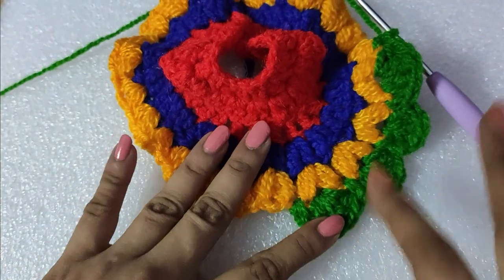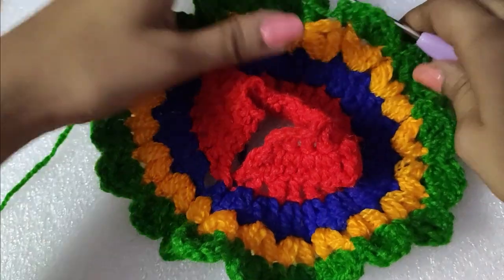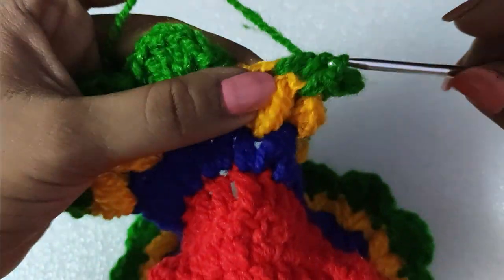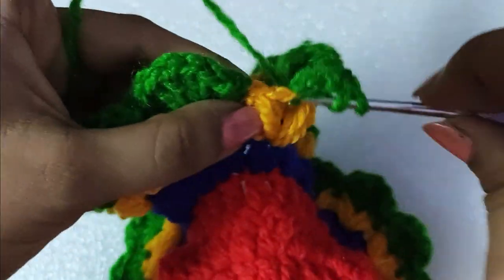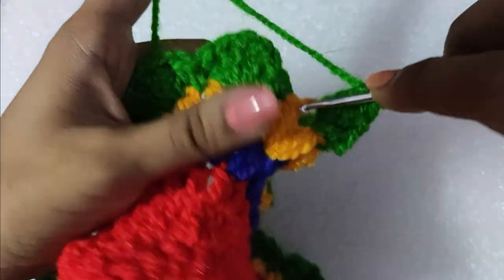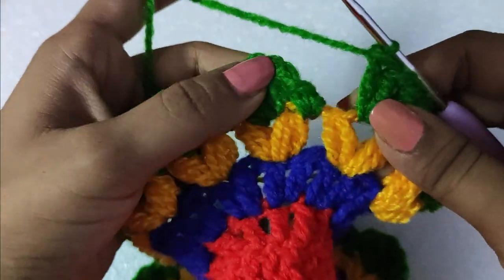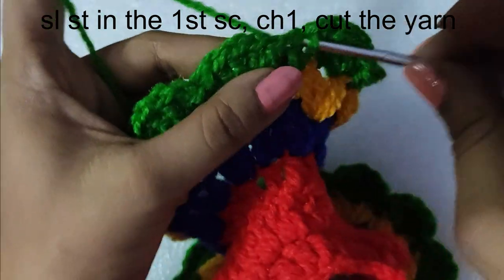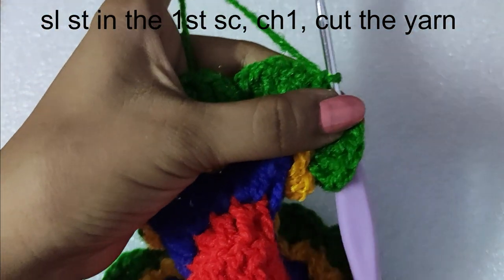We will repeat this pattern throughout the round and complete our last round. We are left with the last set of five double crochet stitches in the last chain-two space. Complete this round with a slip stitch in the first single crochet stitch of this round, followed by a chain one, and cut the yarn.